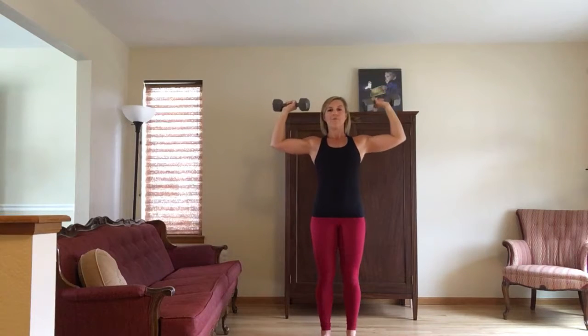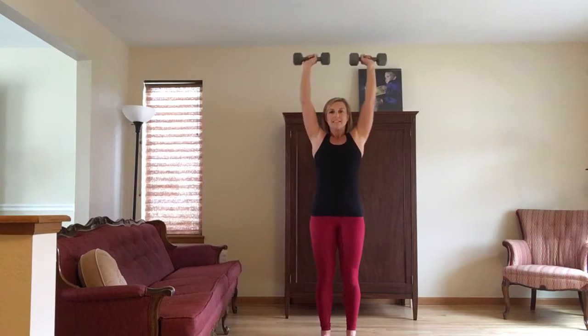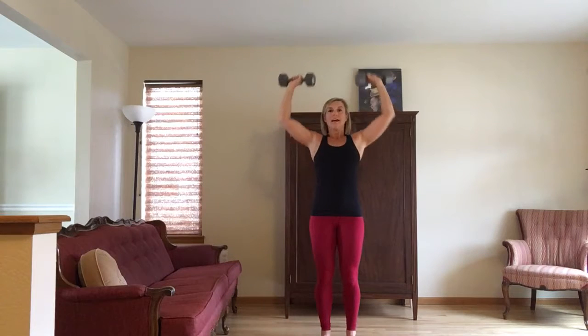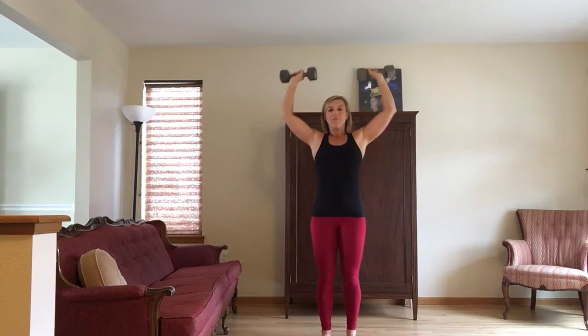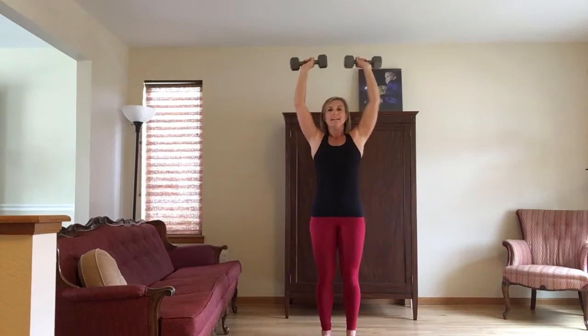After you do your seven halfway up from bottom to top, extend your arms all the way, come halfway down. Extend all the way, come about halfway down. You'll do seven reps from top to halfway down.